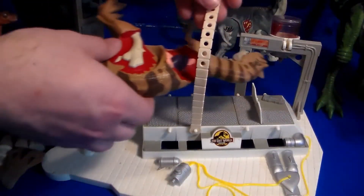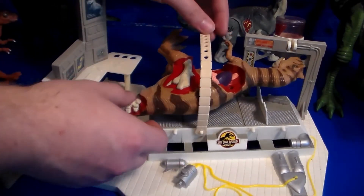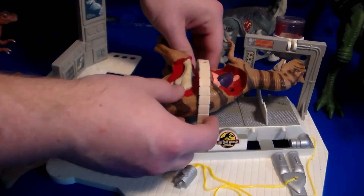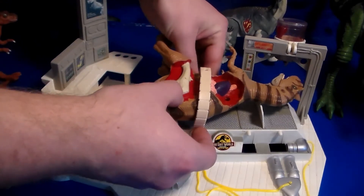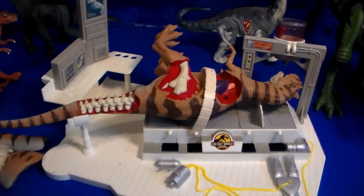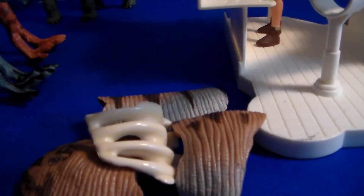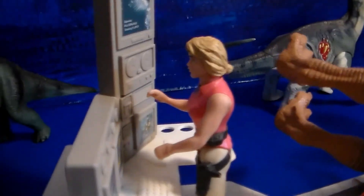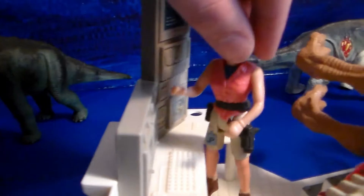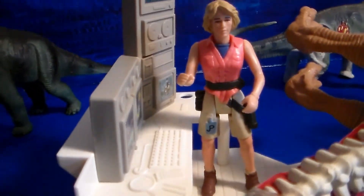You can go ahead and place your Allosaurus right here — his tail fits right in there and you can strap the bad boy right in. There we go, he's all strapped in. Now that is an amazing playset. It doesn't originally come with any figures, but I had to put one there just for scale.